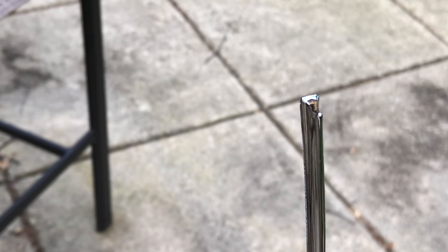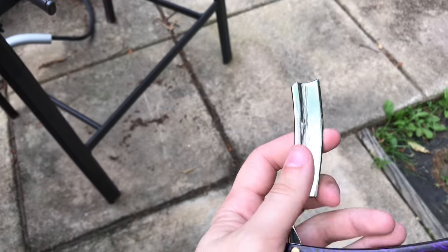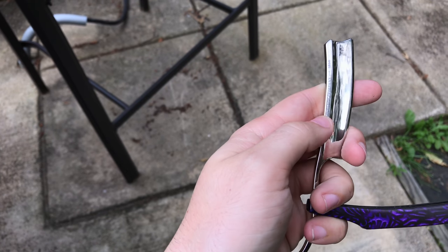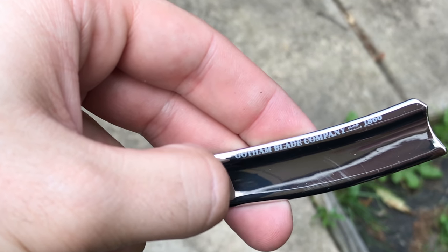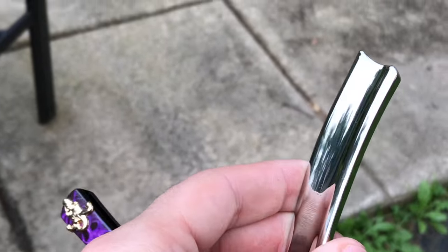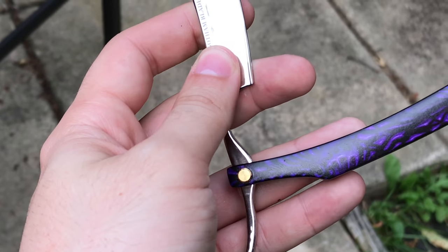There's a thinner part right there. This razor blade is a letter opener, not an actual razor blade, so it is not sharp at all — it's actually pretty dull, so it won't cut you. And it says 'Gotham Blade Company, established in 1866,' which is pretty cool. There's nothing on the other side.